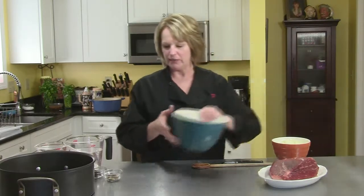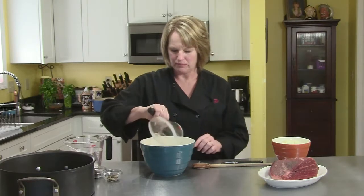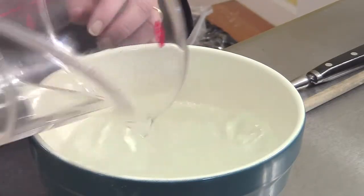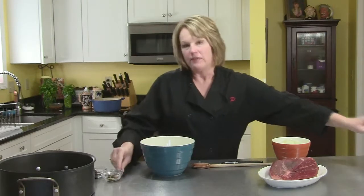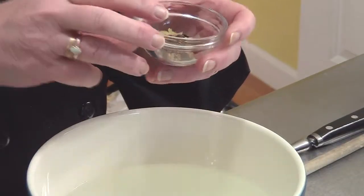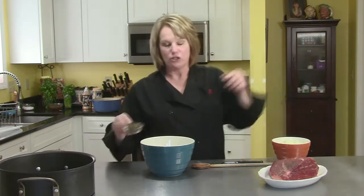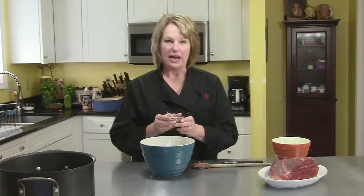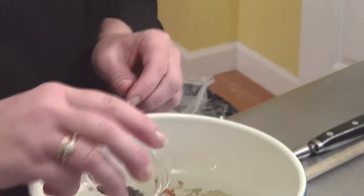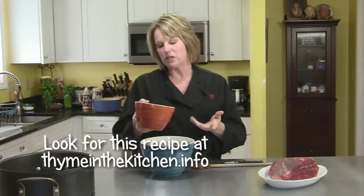I'm going to put the marinade together right here in this bowl. I have three cups of water and three cups of white vinegar — this is where you're going to get the sourness. I have a tablespoon of pickling spice, which is a whole combination of little spices — juniper berries, bay leaves, and all sorts of things that come pre-mixed. I'm going to add two bay leaves, eight whole cloves (not ground), and eight whole peppercorns. Very spicy, delicious flavors.